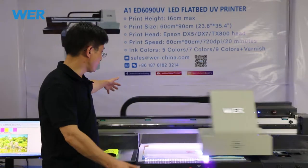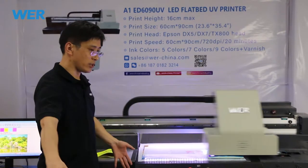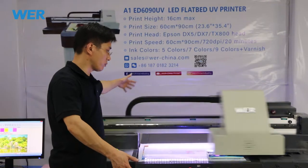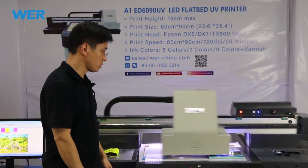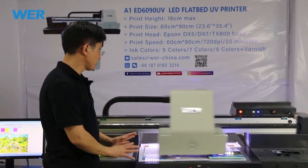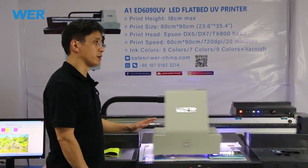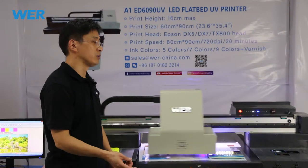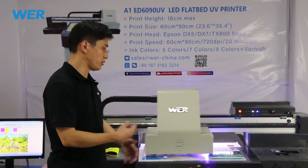This printer's flatbed size is 60 by 90 centimeters, so one time you can print 12 pieces. It will take about 6 minutes. So you can calculate your profit.